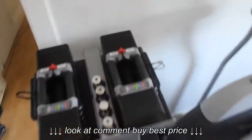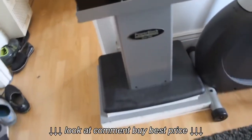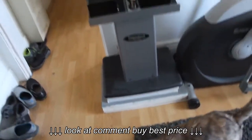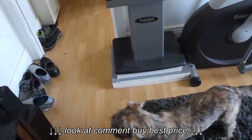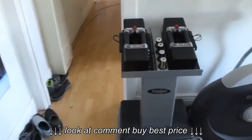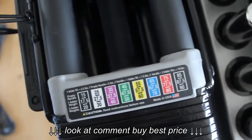I also got the stand for it — the Powerblocks stand — which is kind of short for me. I'm 6'3, so I put a few painting canvases underneath to make it taller. It's color coded, as you can see — each color has a different weight.